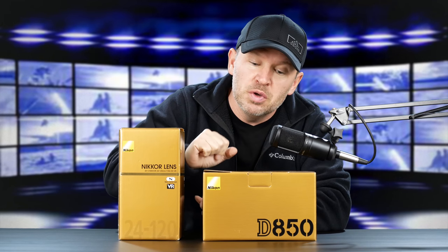I knew the 850 was coming and I've been so excited to get it here, unbox it, show you guys, and do some shooting with it. My friends at Nikon have loaned it to me for a review. It's only here for a short period of time — a few weeks — because of the demand to review them.